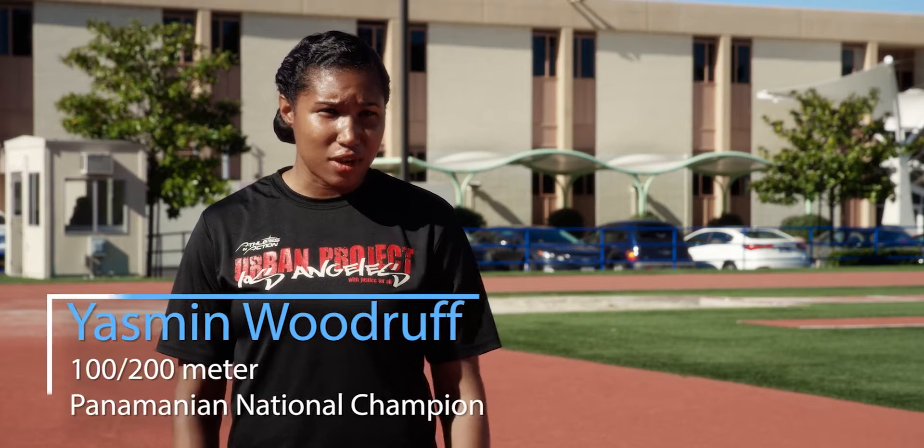On the track, we do intervals. An interval session could be anywhere from 15 minutes to 45 minutes. I can do that same session — training the energy system for the activity — on the ROM in less than five minutes. I think it's made the difference in my track career.